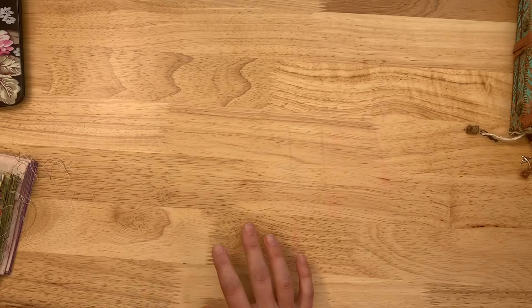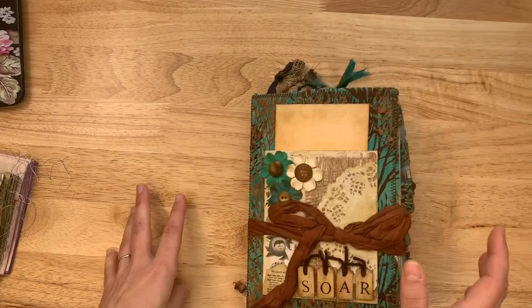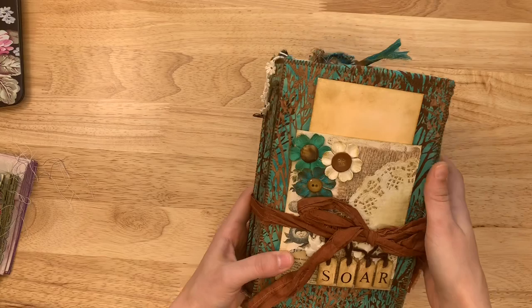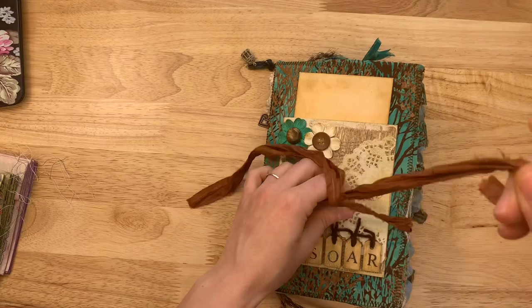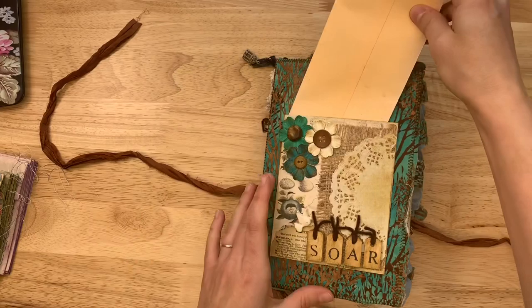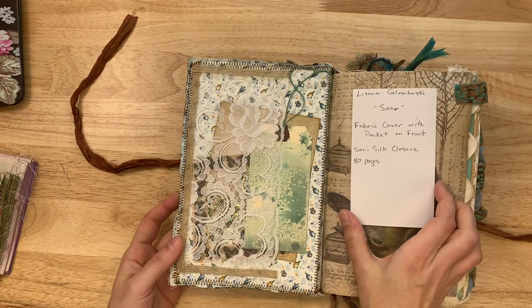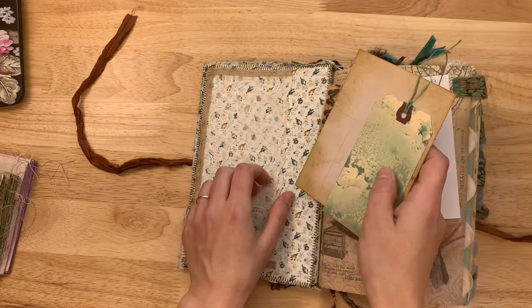Now let's get into the marketplace journals. The marketplace is an online consignment shop on my website for selling journals. These are from Leanne Glombowski. The first one is called 'Soar' — it's a flexible hardcover with two chunky signatures. It feels like recycled cardboard and fabric, beautiful colors, with a little bird charm on the bottom. Inside it's all layered up with a little envelope of goodies and even a shaker pocket.